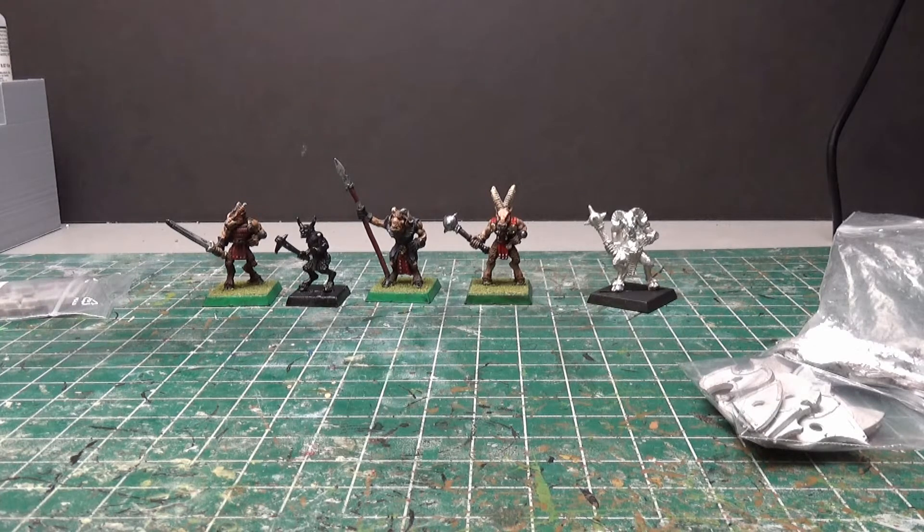Topics this week will be recasting — good or bad, and is there ever a time it's acceptable. The next topic is going to be about your top 5 favorite fantasy game rule sets. That will be this Thursday.